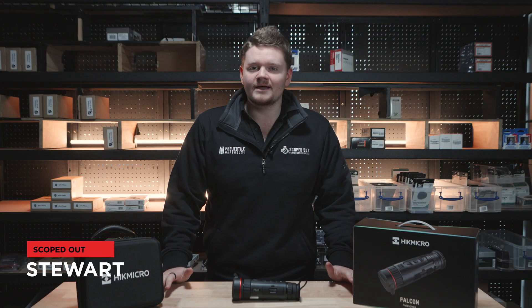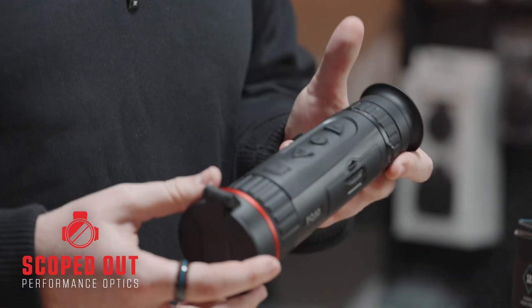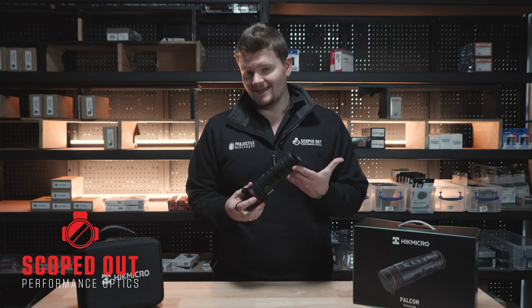G'day guys, this is Stu from Scoped Out and today we're looking at the HiKMicro Falcon FQ50. This high-end thermal has got one of the highest sensor qualities you can get at the moment.